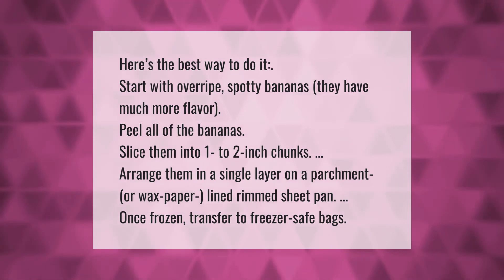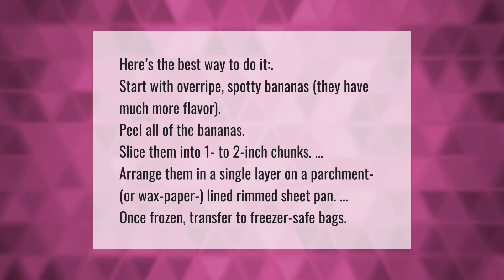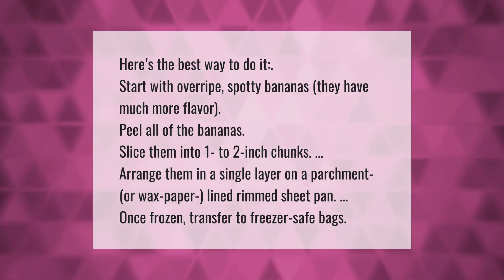Once frozen, transfer to freezer-safe bags.